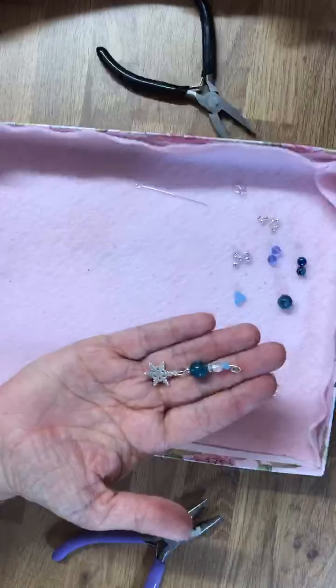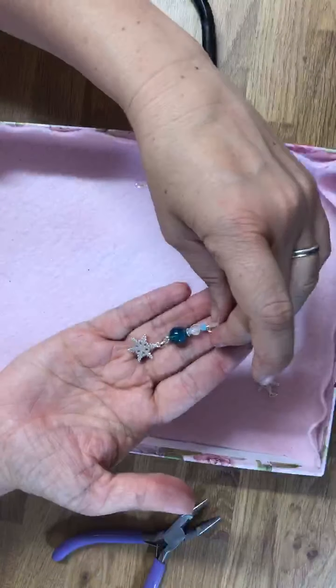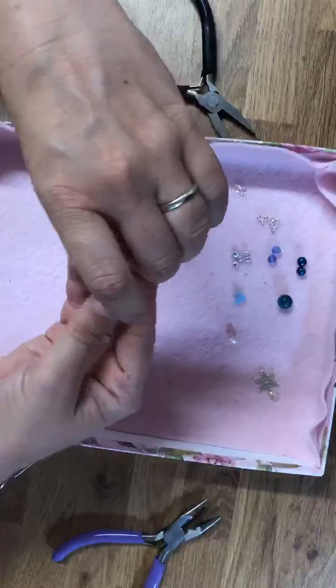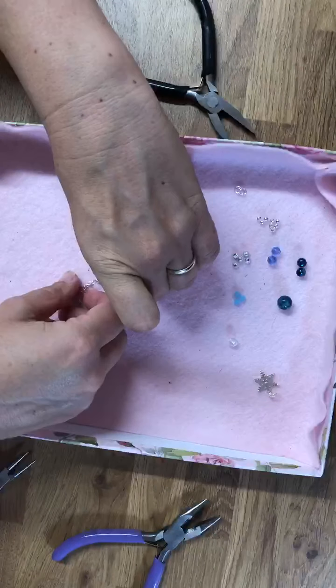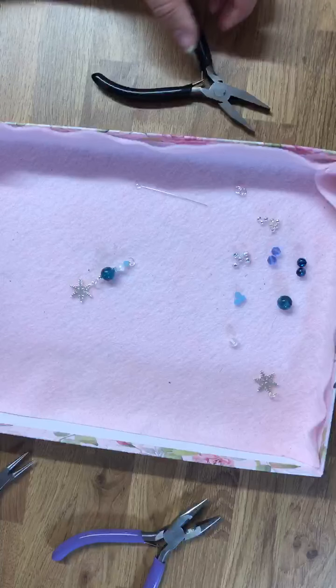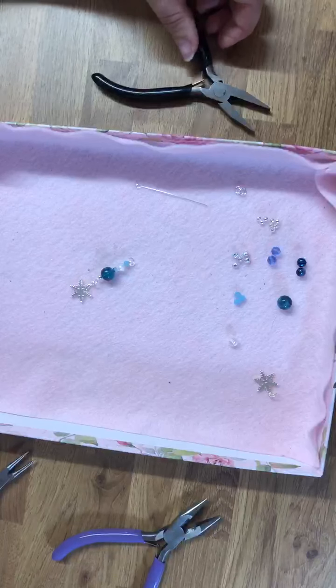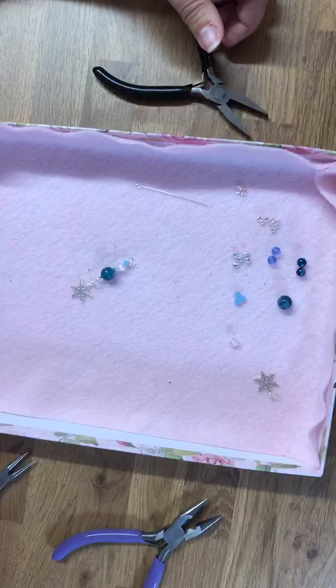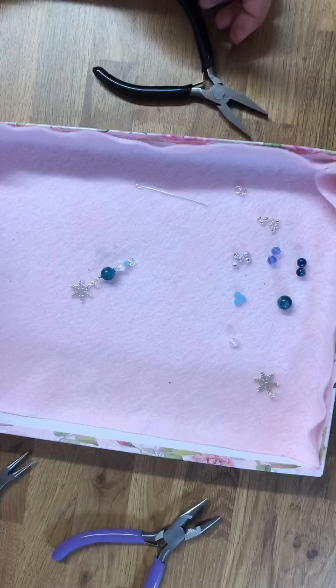And there we go — that's a finished piece, ready to go. Obviously I pre-selected all of the colors and the beads that I wanted prior to this, but yeah, that is how I would normally go through the process. Thank you all for watching and I hope that you enjoy visiting my shop — thank you very much, bye!